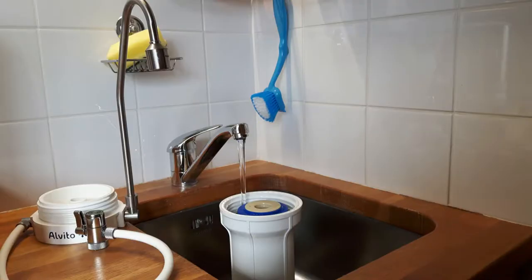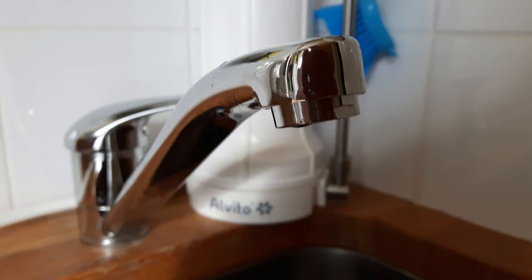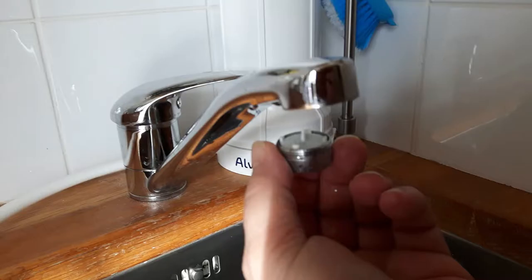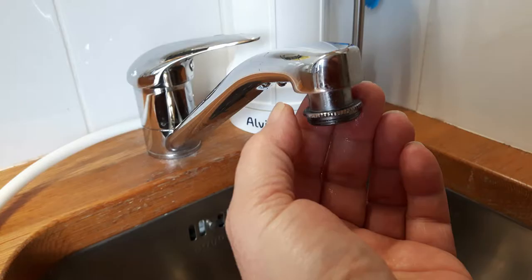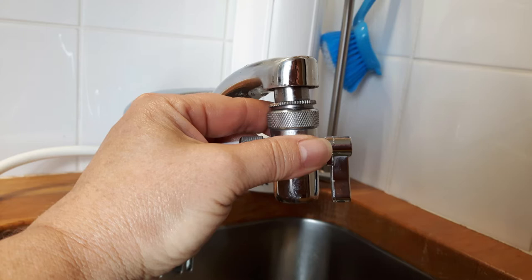The first step: you have to fill the housing with water. The second step: you have to open your old outlets and you may have to attach the adapter, which is included in the package. Then you can very easily install the ball valve.